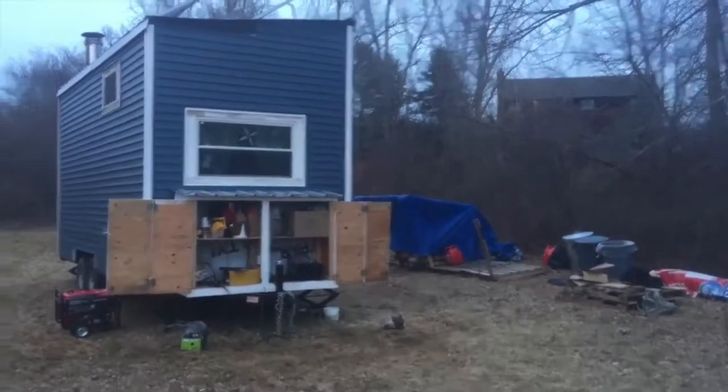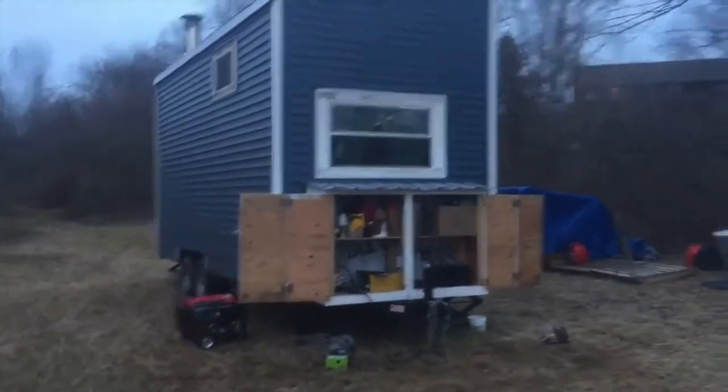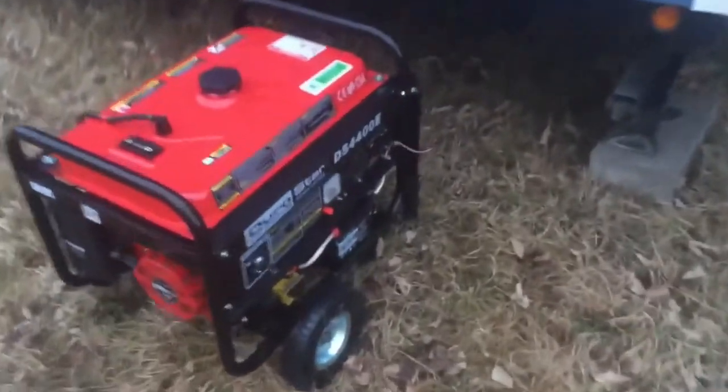The generator, for now until we build an enclosure, would be quieter if it were on the far side — the back side of the house. You can see we grounded the cable right there and it's going to go under the house and over to the grounding rod on the other side.